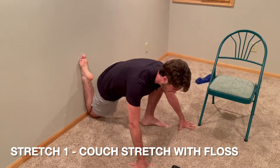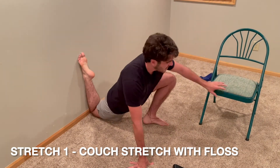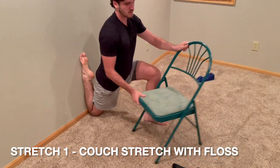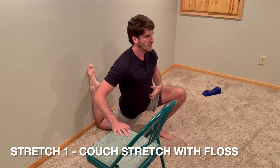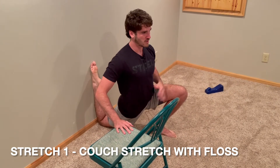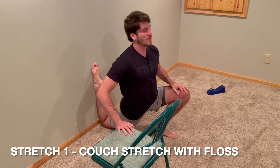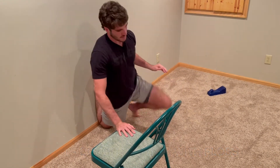Get one minute in of flossing. If it's easy for you, the progression would be to grab a chair, get more upright, and try to keep your rib cage down — something I struggle with — because if you let it flare up, you're not stretching your hip flexors at all, you're stretching your abs. So it can be misleading if you think you're getting a really good hip flexor stretch. Do this on both sides for one minute each.